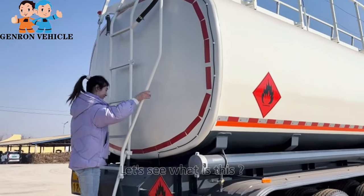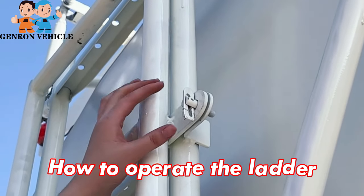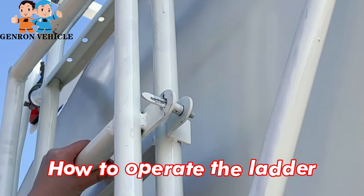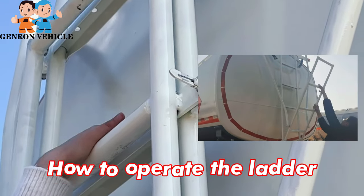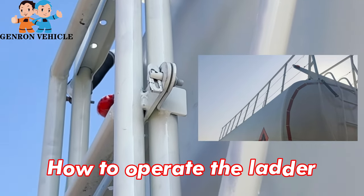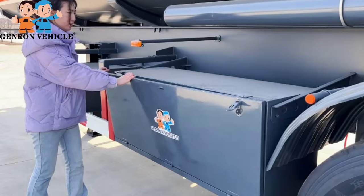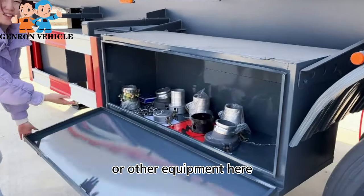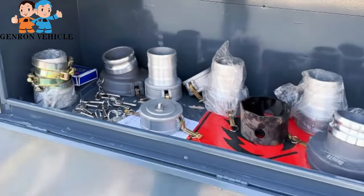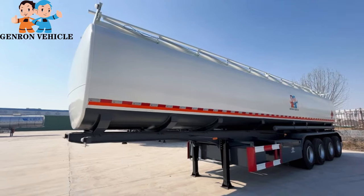This is a manhole cover. And this is a tool box — you can put some spanners or other equipment in here.